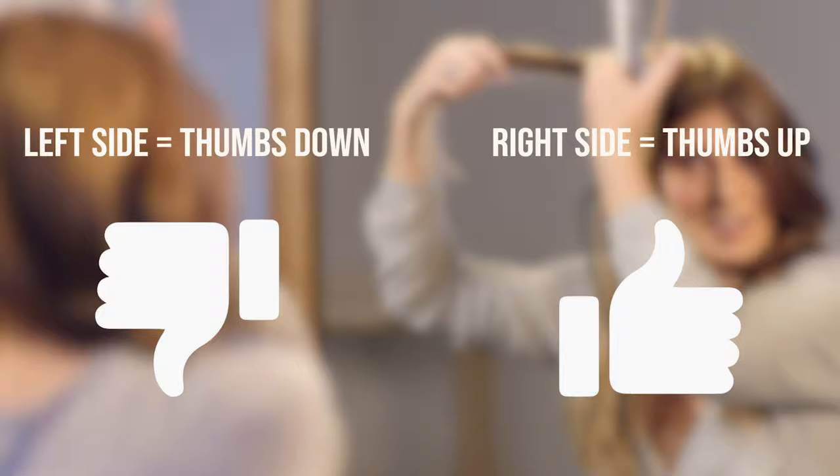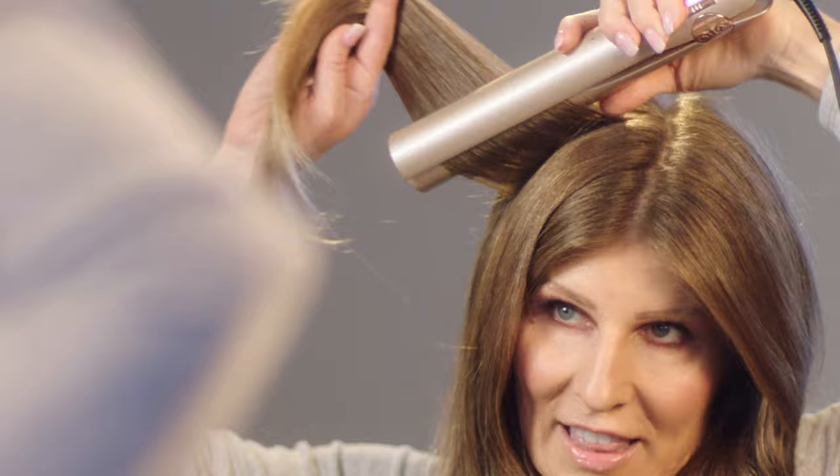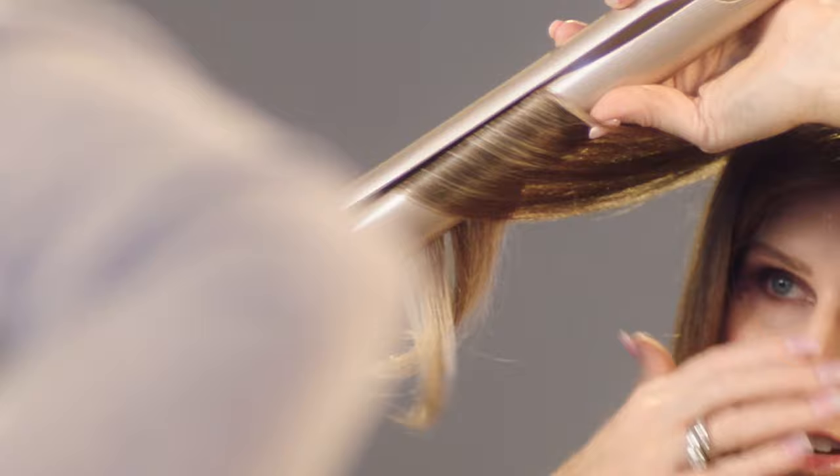Make sure you set yourself up for success by treating the hair like a sheet of paper that you don't want to bend or crinkle. Fan it out so that it lines up perfectly with the plates. That allows you to evenly heat the hair as you travel through it, and then the hair looks like silk on the back side, giving you a perfect curl.